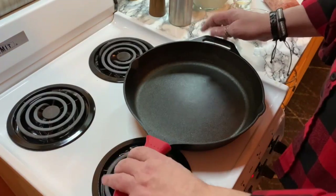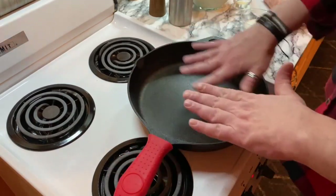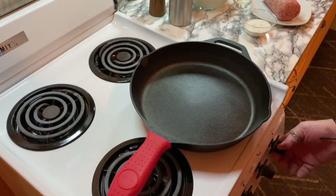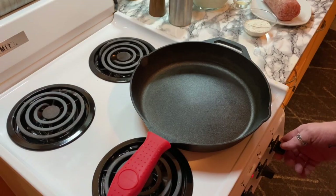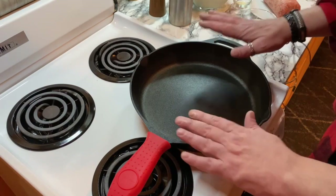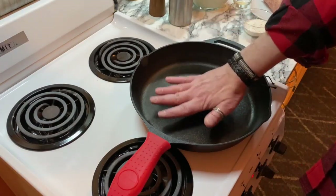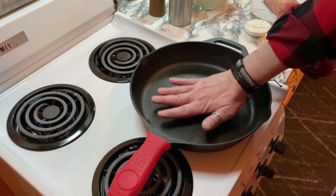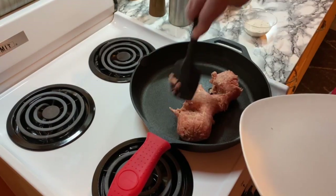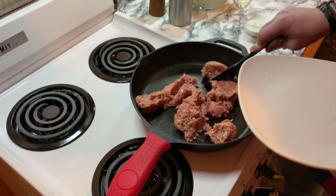If you do have a cast iron pan, go ahead and use that because it's going to create those nice bits of sausage in the pan that you want. Set the heat to no higher than medium-high. You never want to put a cast iron pan on high because it could actually crack. These get hot enough on their own at approximately medium-high, so don't go any higher than that. Let the pan heat up — you can feel it starting. So I'm going to get the sausage in and just get that going. You don't need any oil or anything like that. That's how easy this recipe is. Go ahead and break your sausage meat up and we'll get this browned.